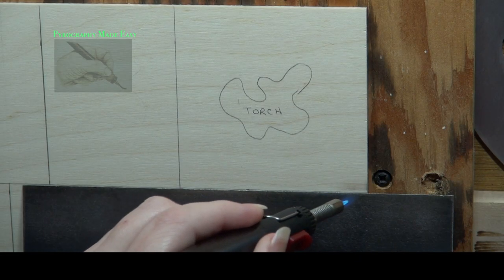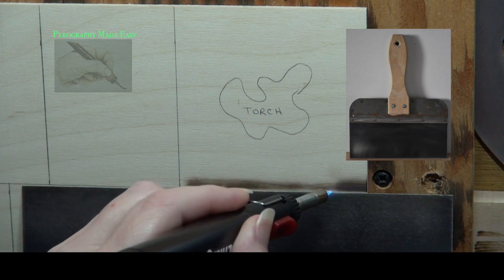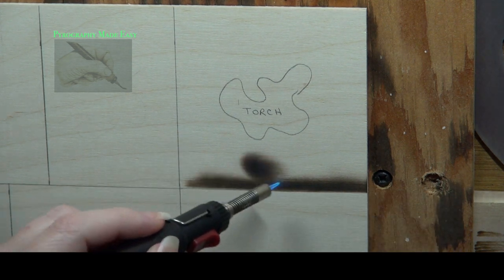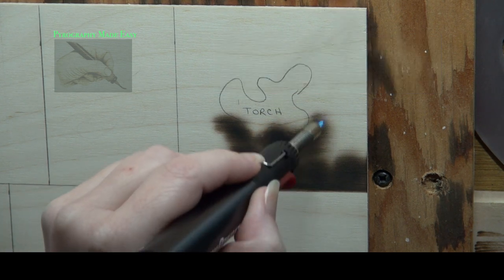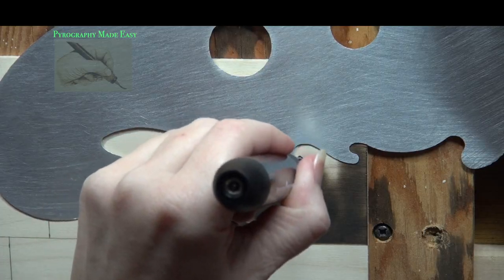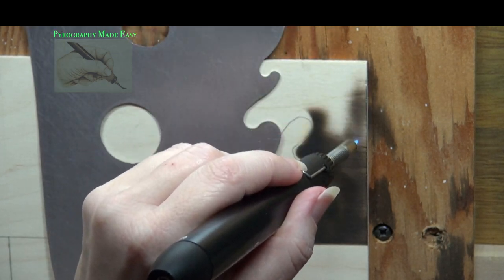The first method is using a torch. I'm using a metal mud knife to shield the lower edges. This type of knife is commonly used in drywall applications. The torch I'm using is a refillable torch and it cost around $20. It's okay but it runs out of fuel very quickly. To get crisp edges using a torch requires the use of a fireproof shield of some sort.